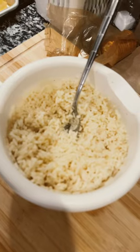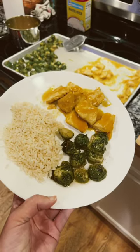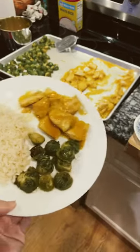Here's the chicken out of the oven. Add some rice. Here it is — rice, Brussels sprouts, and yellow mustard chicken.